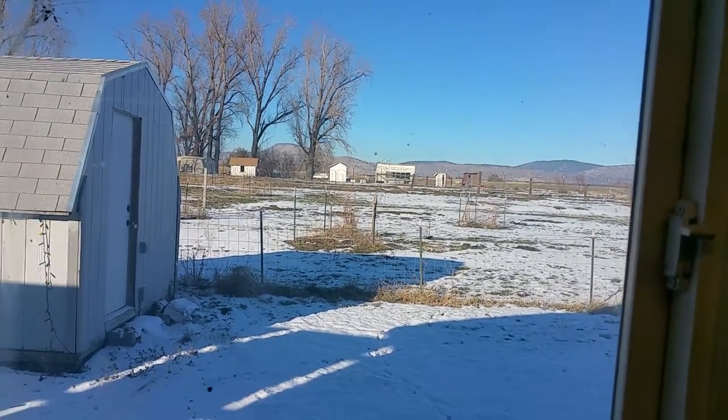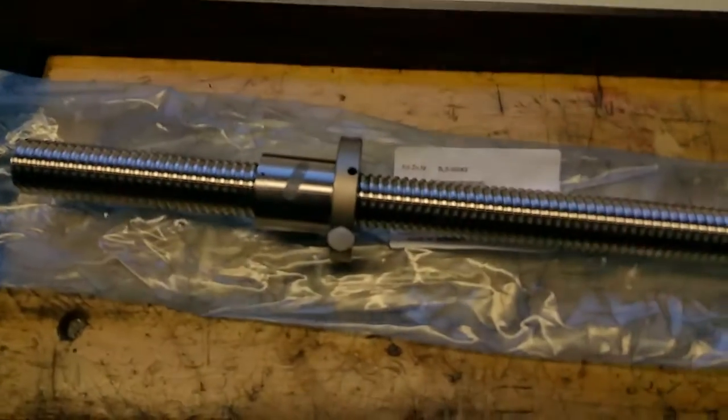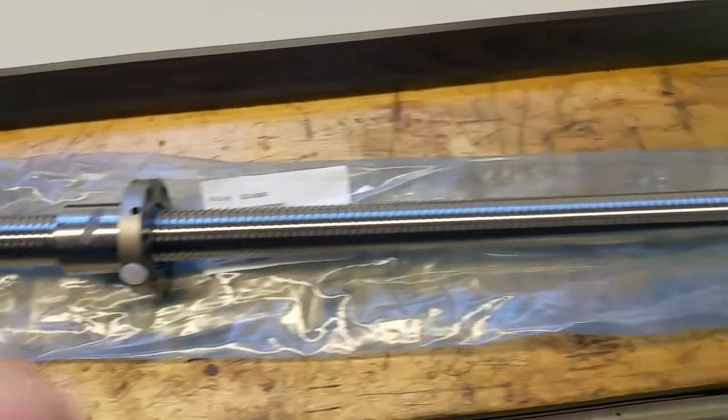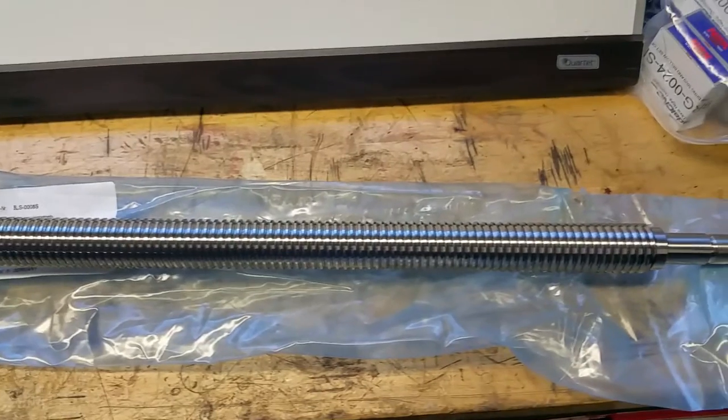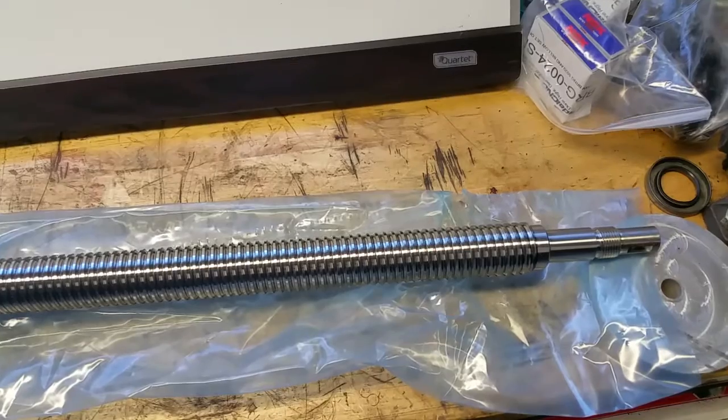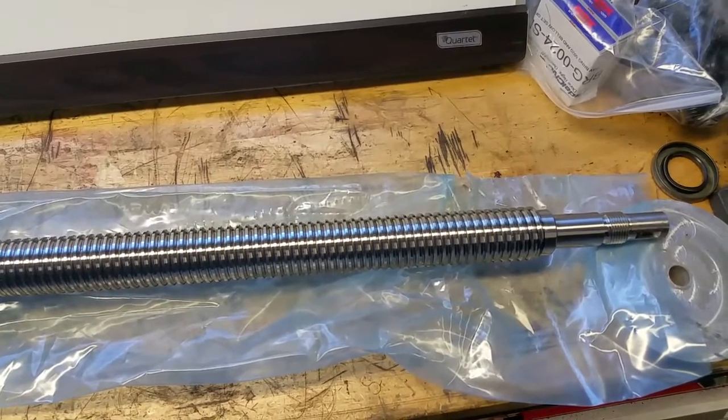Hey folks, welcome to another Sunday afternoon. This is Perry, and I wanted to show you these ball screws that I picked up for the FIDAL. I'm going to be documenting the installation of them, but I wanted to show them to you first and show a couple of features about ball screws that some people may not know.